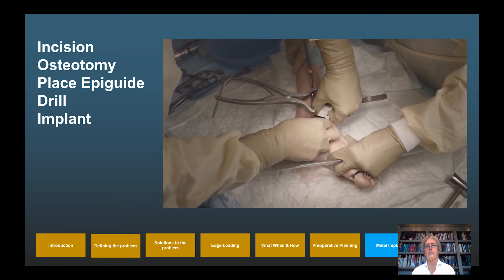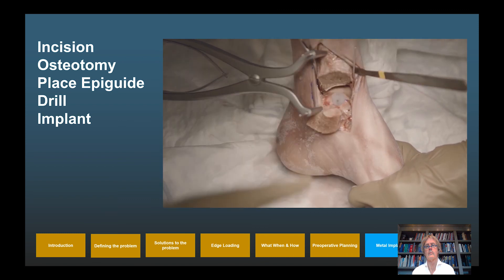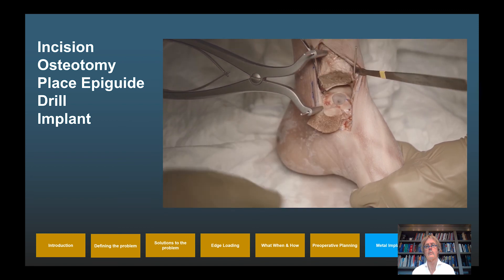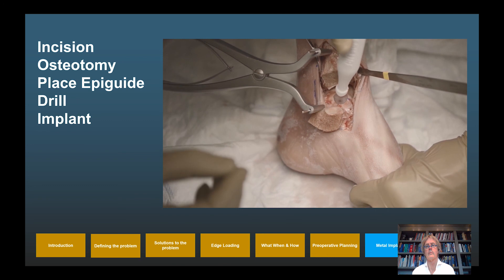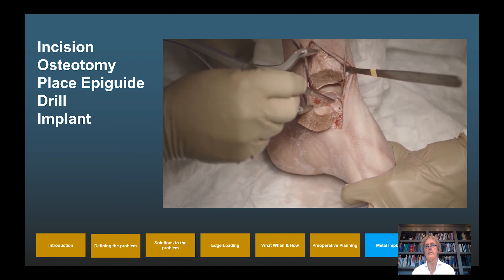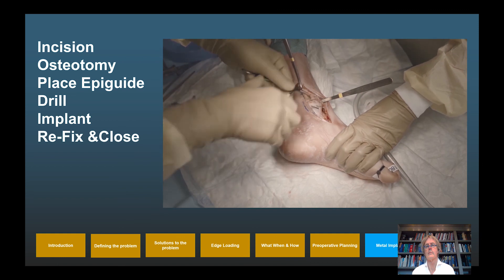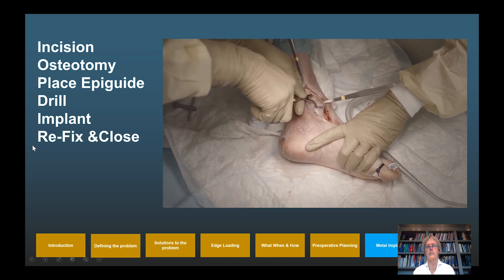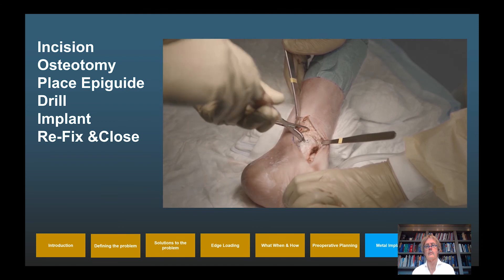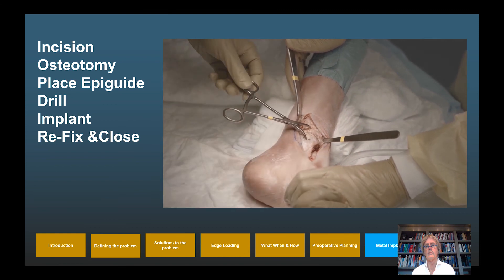After marking the rotation on the cartilage and removing the AP guide, the EpiSealer is placed. The rotation mark is aligned with the marking on the cartilage, the implant is gently pushed in by hand, and then the AP mandrel secures it to its final position — confirmed at 0.6 mm below the cartilage surface. The osteotomy is then closed with initial compression; 2.5 mm K-wires are placed through the pre-drilled holes to secure position, then exchanged for two 3.5 mm compression screws with short windings to secure compression.